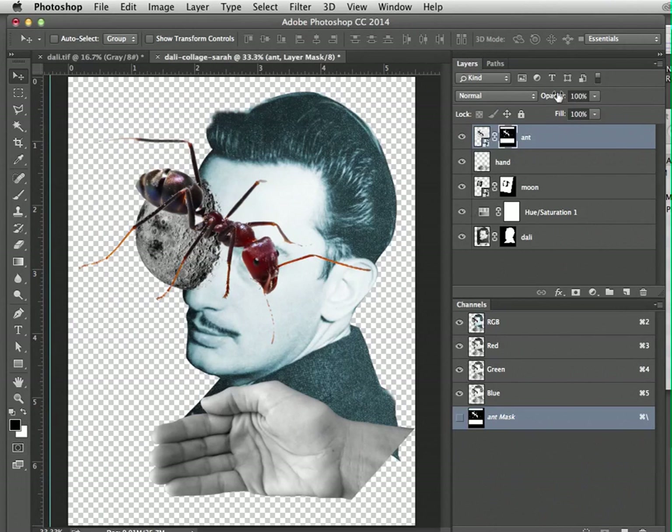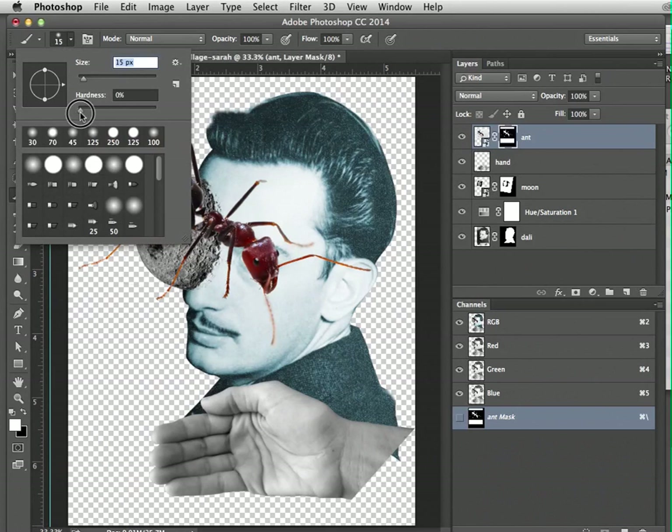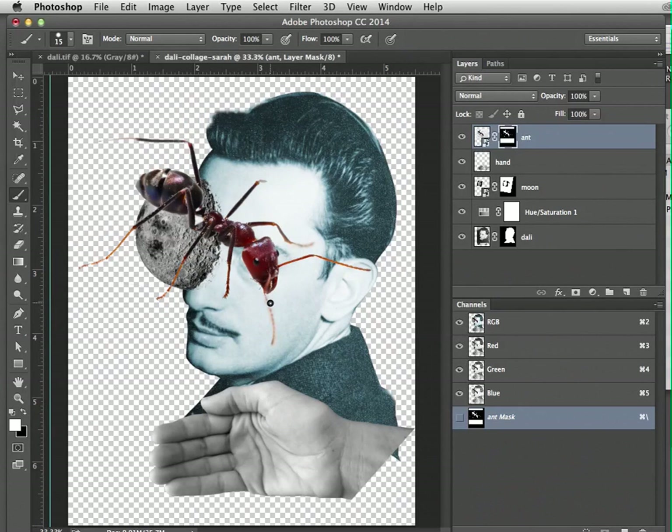Make sure the layer mask thumbnail is selected and switch to white paint on top. Select the paintbrush — shortcut is B — and make it really small. Then go ahead and paint along where the antennae and legs are. You can make it even smaller and increase the hardness to get a sharper edge. You can see what's happening — we're getting those details back from the mask. That's good enough.